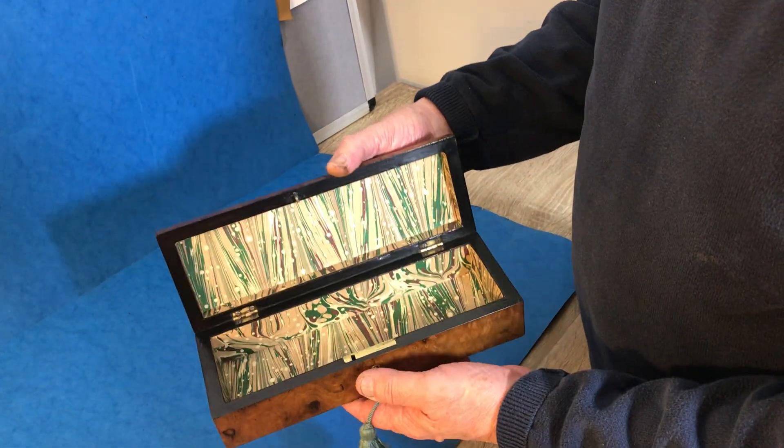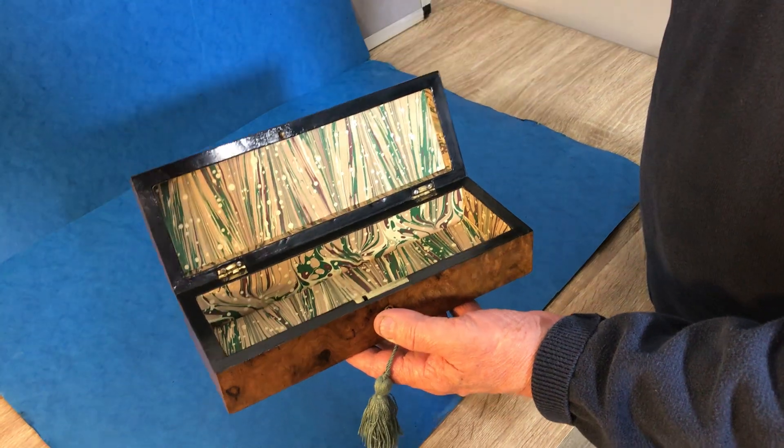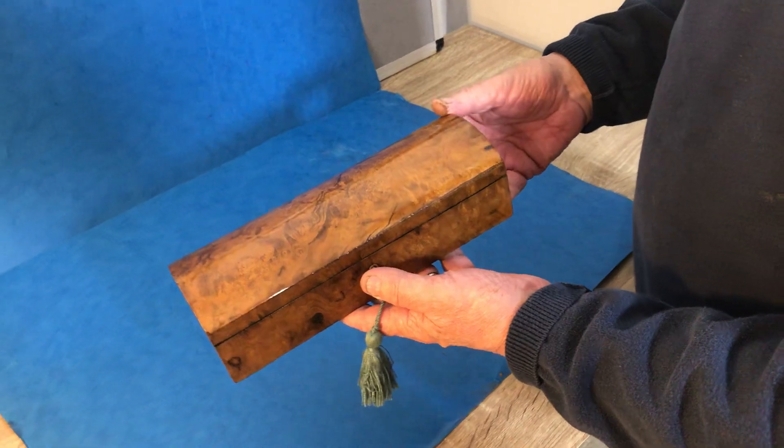It's got a working lock and key and we've relined the interior. A lovely box for a man or a lady — great for watches, bracelets, pens. Super little box.